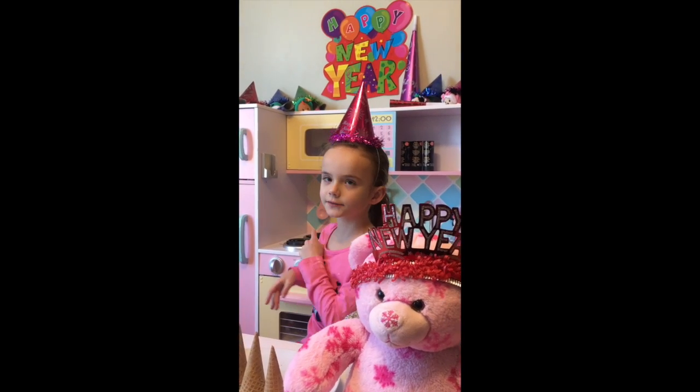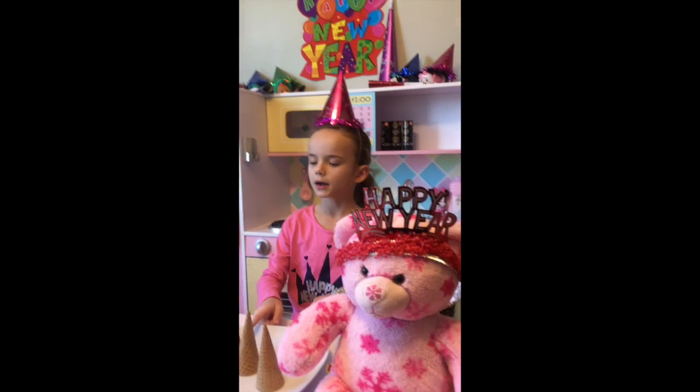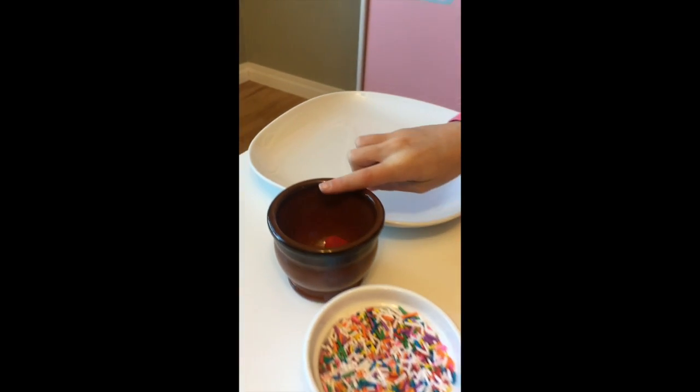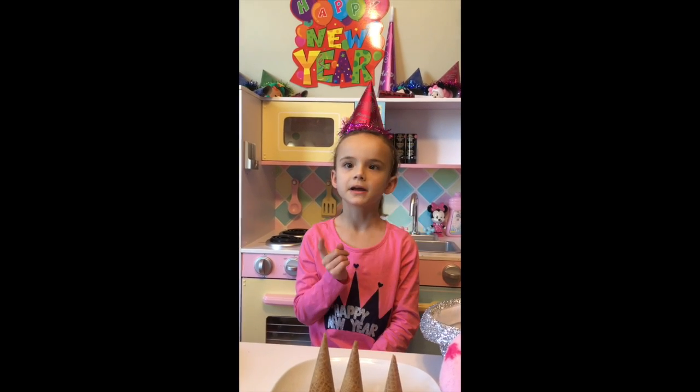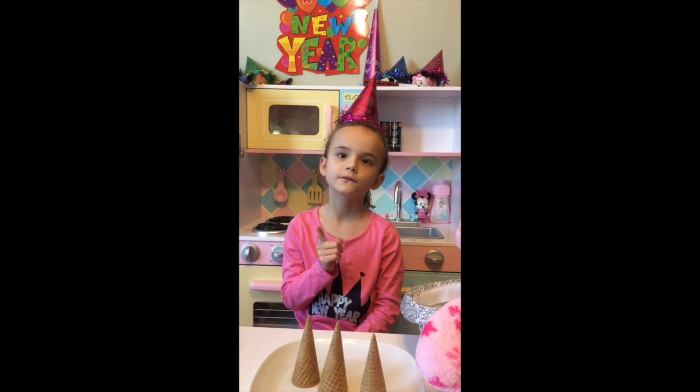Today we are making ice cream cones for New Year's Eve. What you'll need are ice cream cones, sprinkles — we've got pink and multicolored — and gummy worms. First we need some melted chocolate. Make sure you ask an adult, a grown up, or a grandparent for permission.